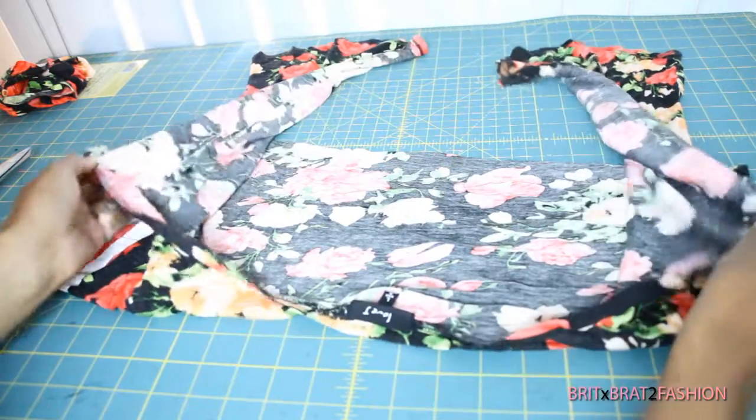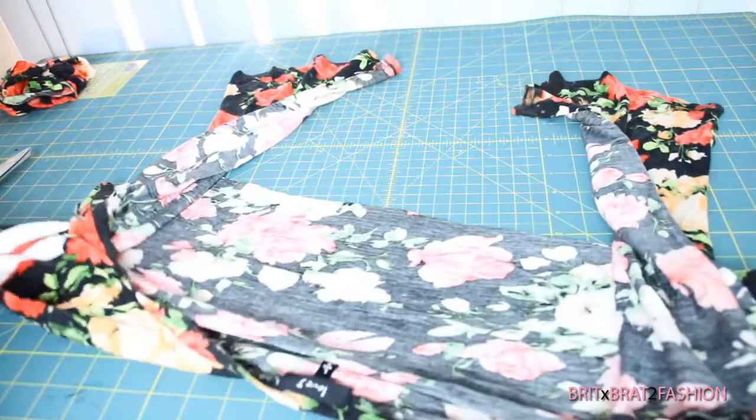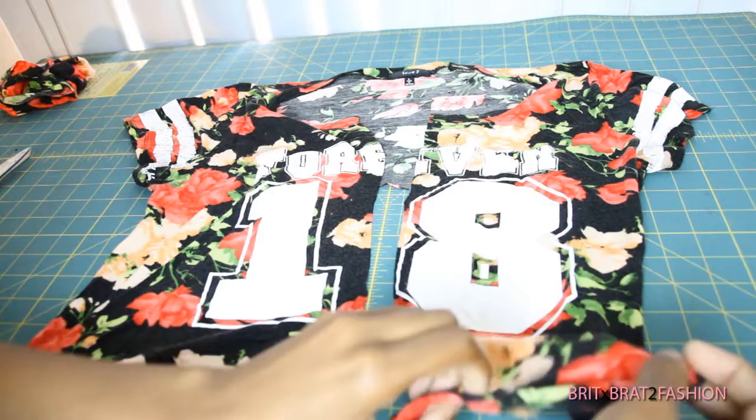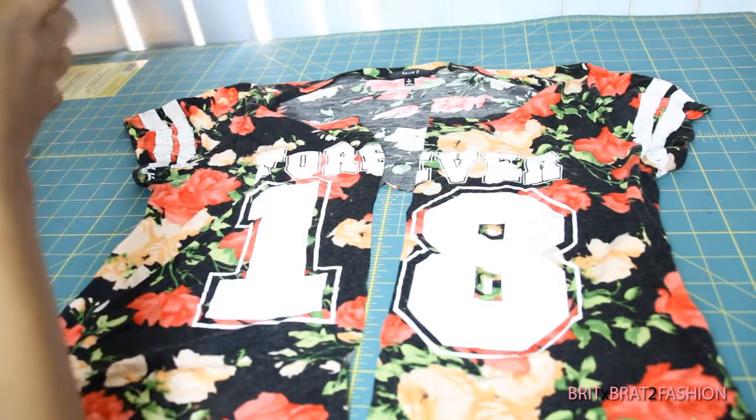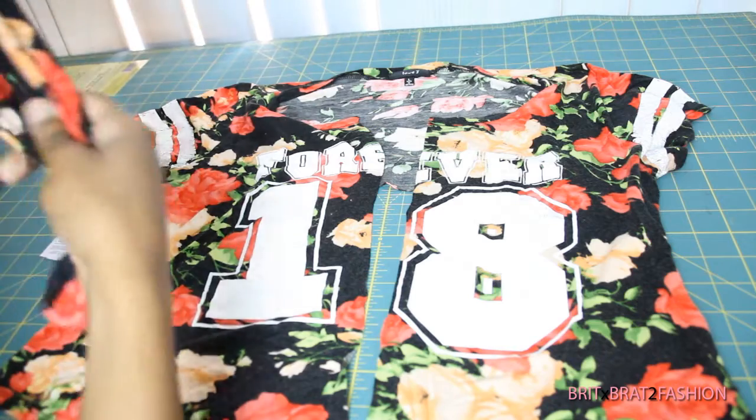That's pretty much it for this tutorial — all you have to do is tie it and wrap it. The remaining fabric you can actually use as a really cute headband or head wrap.